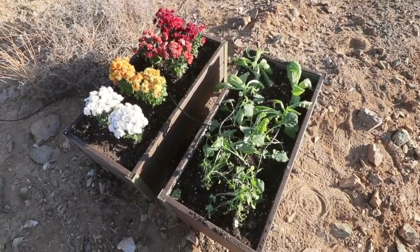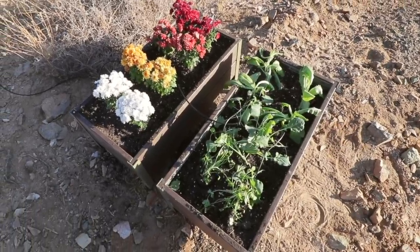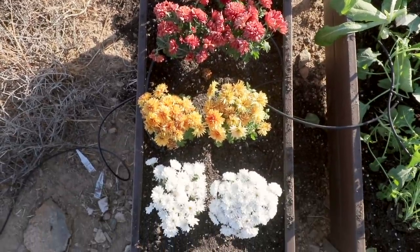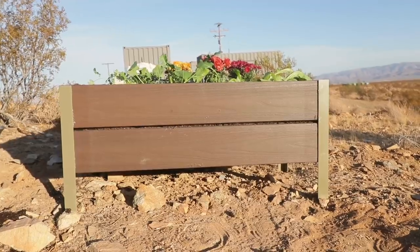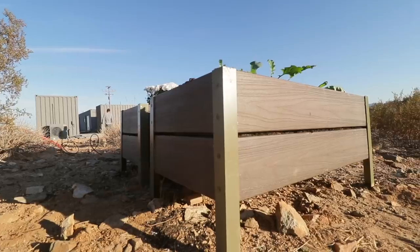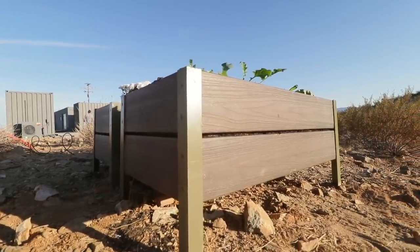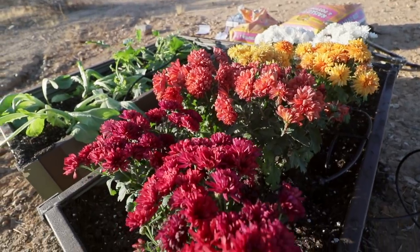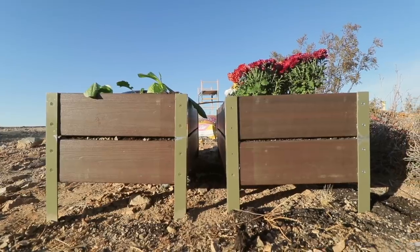Overall, I really like the way this project came out. I had never used composite decking before, and it was a good experience getting to try it for the first time. I love the fact that these planters basically water themselves, and the sun or water will never make this composite decking rot or the color fade. The planter I filled with flowers is definitely a little more pretty right now, but I'm excited to see how this herb and vegetable garden comes out.